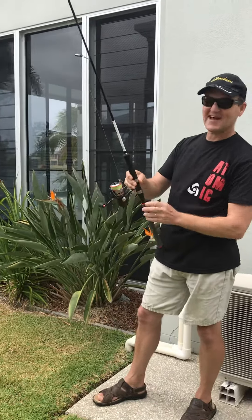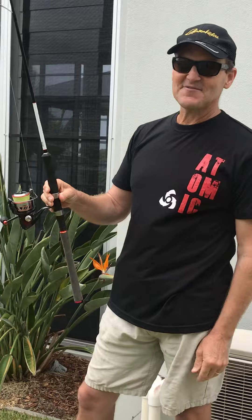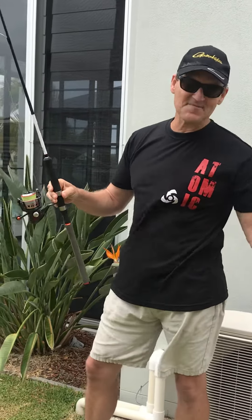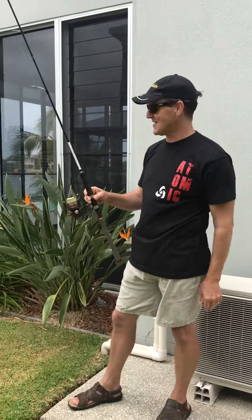The rods we're using here are the appropriately named Atomic Arrows rods — a great Aussie-made range. Some two dozen rods in the range from one pound, right up to offshore 40 pound stuff. Good rods and sensational value for money.